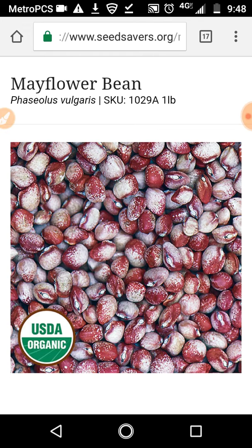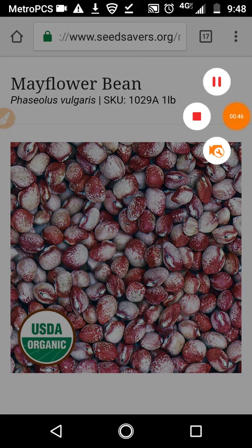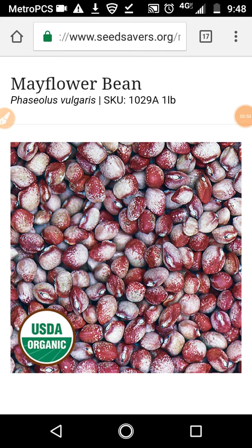Historically, this bean is actually from the Seneca tribe. It was actually their corn hill bean that they would raise among their corn — hence why the Amish picked it up.